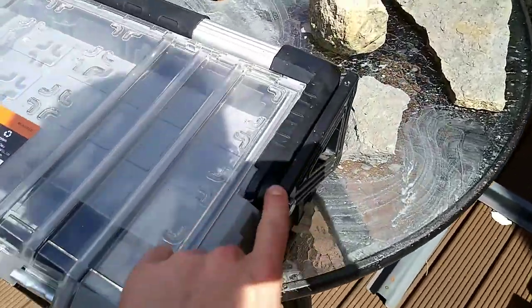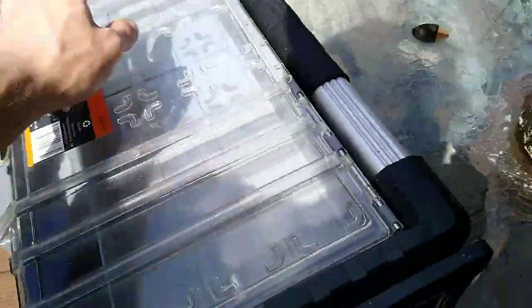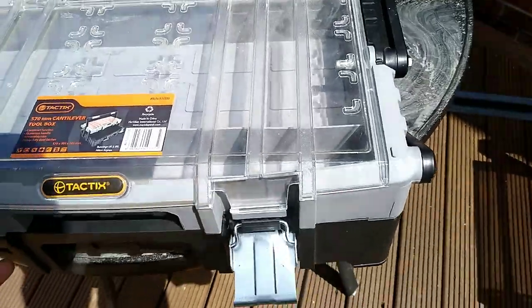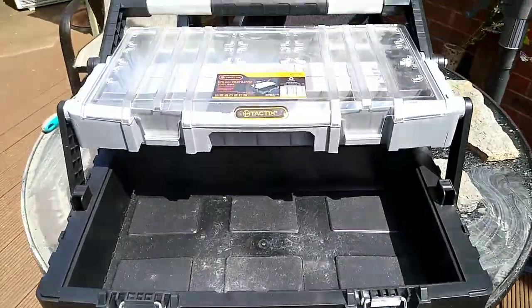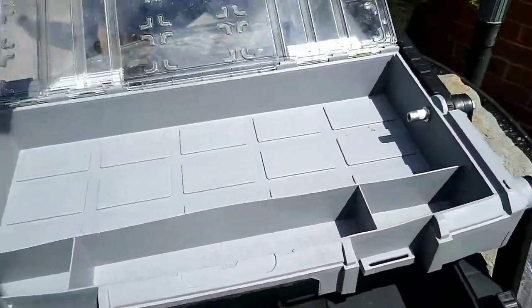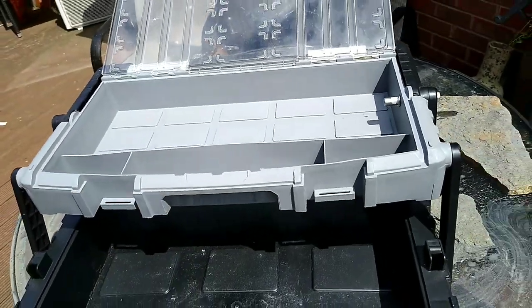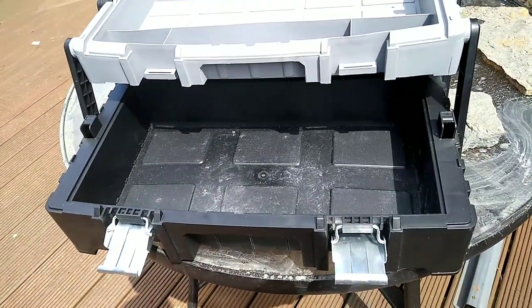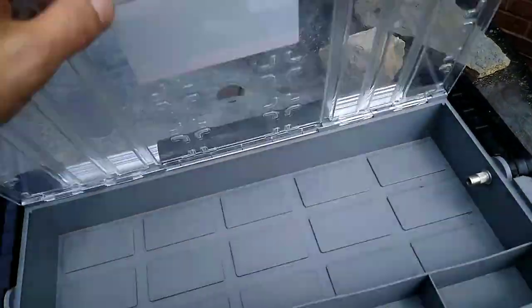I've just found this as well - someone was throwing it away just because it was broken. One bolt and I fixed it. This could be great for putting the fossils in. Look at that - so this hinge was broke here, I'll just put a bolt through. Works a treat! Happy days - I can put my fossils away. I'll maybe take it with me when I'm collecting them, that might be nice.